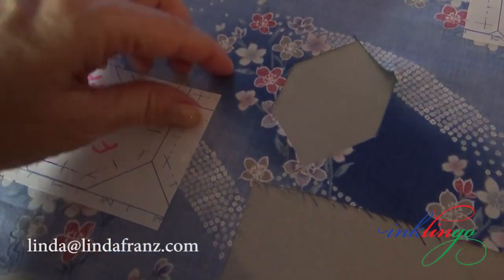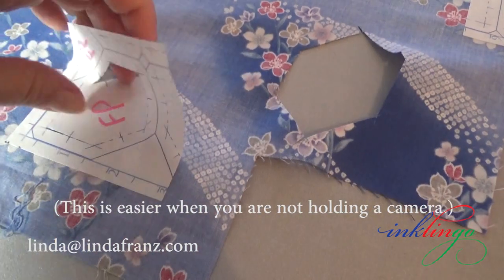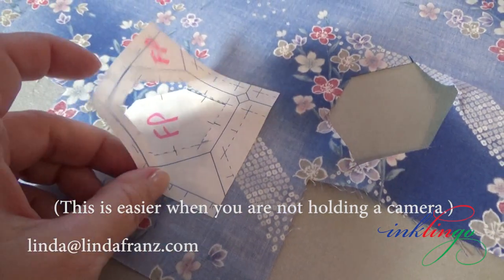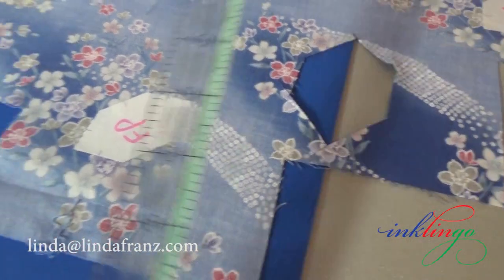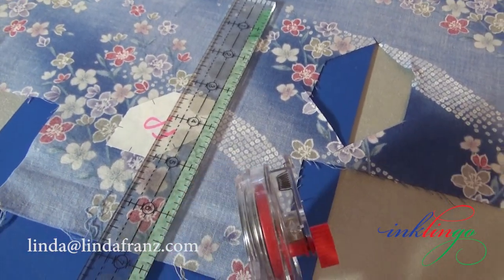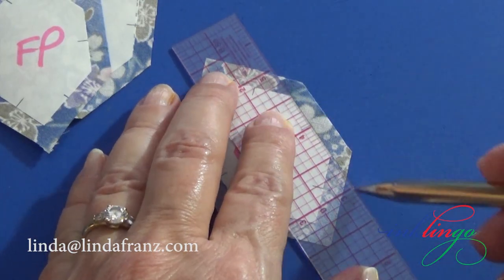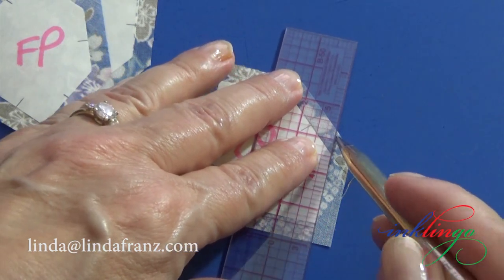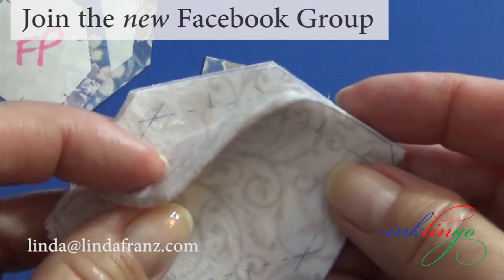Still at the ironing surface, peel off the window template leaving the template without seam allowances in position. Check to make sure they are all identical. You can adjust and repress if necessary. Still at the ironing board, slide a cutting mat underneath and rotary cut around the freezer paper adding seam allowances. You can use scissors if you prefer and you choose the width of the seam allowance. Still on the cutting mat, use a mechanical pencil and a thin flexible ruler to mark the stitching lines, crosshairs, and matching marks.